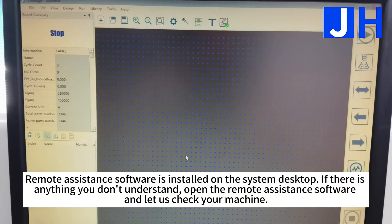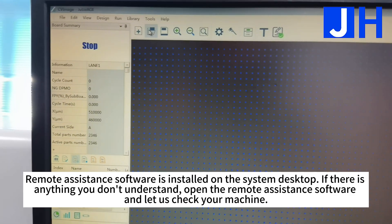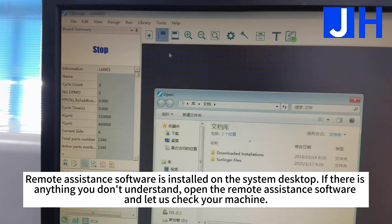Remote assistance software is installed on the system desktop. If there is anything you don't understand, open the remote assistance software and let us check your machine.